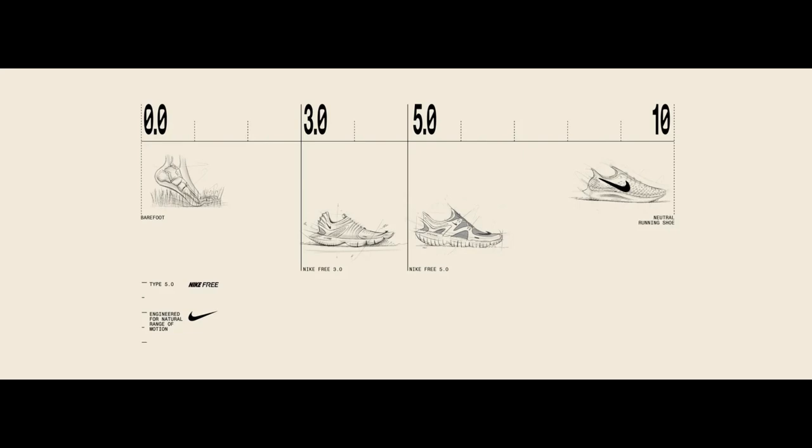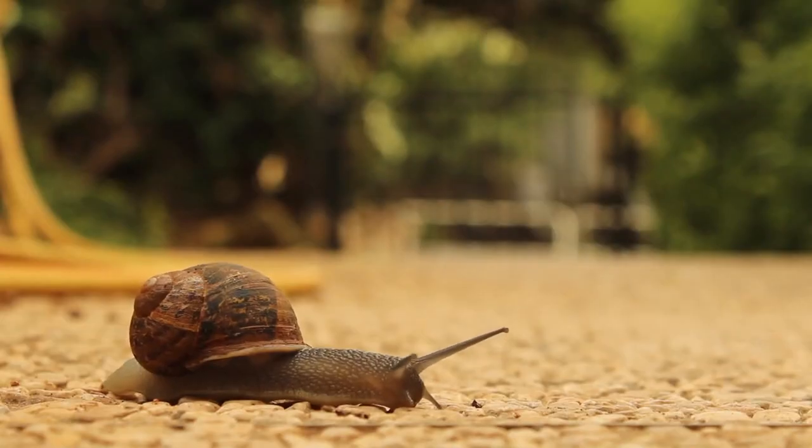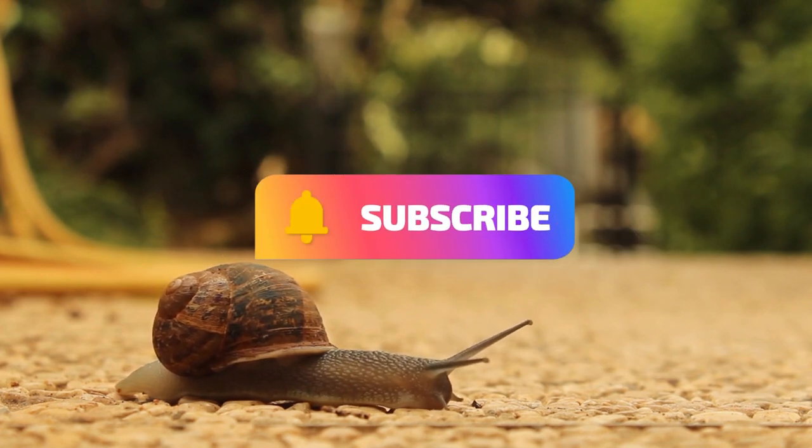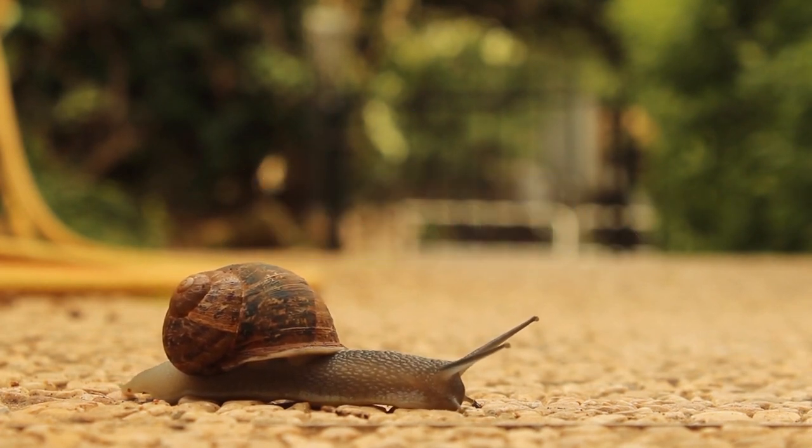Nike recommends that when you get your pair of Nike free-running shoes, you start slow. Only use them for 20 to 30 minutes in the beginning so that your feet can adjust to how they have been designed.